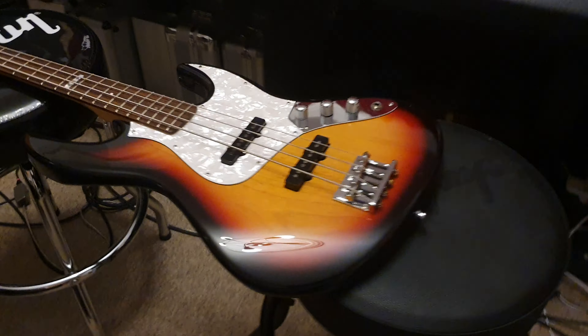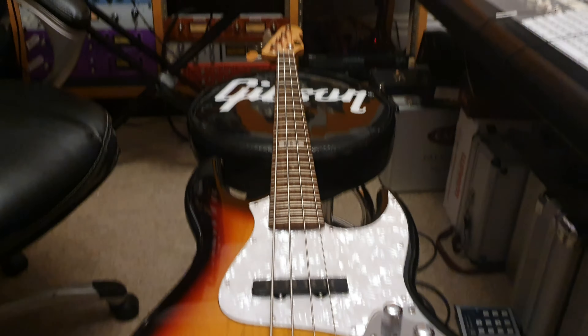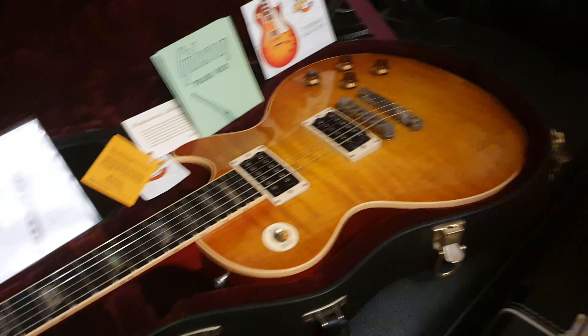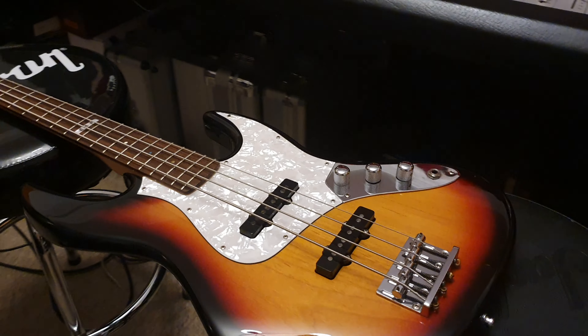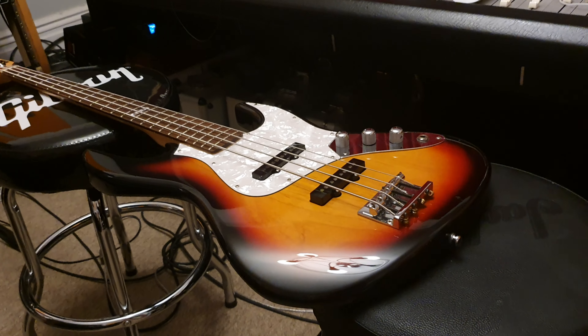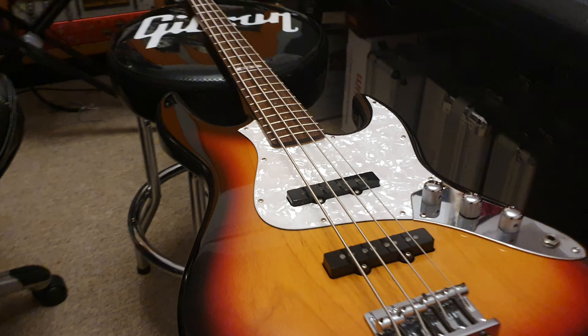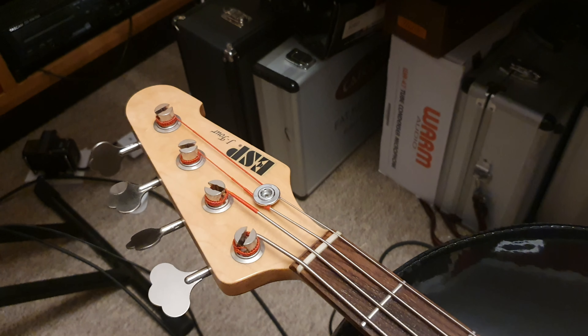Alright guys, well I have to get going — I've got a ton of instruments to do. I've got a custom shop Gibson Les Paul Elegant to do, I've got another ESP, I've got a '77 Les Paul that just came in, and then the hallway outside is packed. So let me get going, and if you've got any questions at all, just hit me up on Facebook at the Essex Recording Studios page, or on Instagram at Essex Recording Studios, or on Twitter at Essex Recording. Later guys!